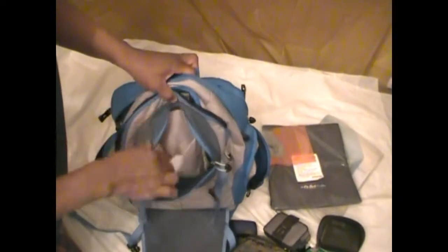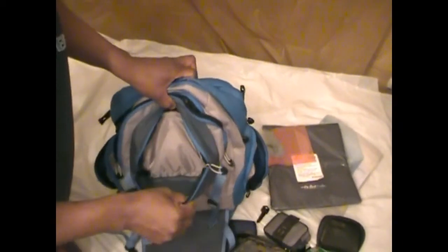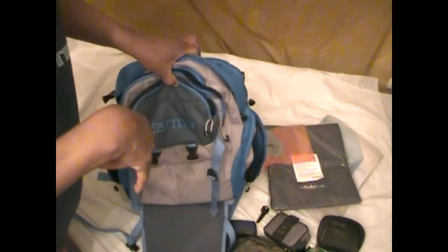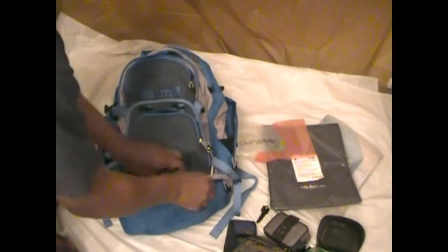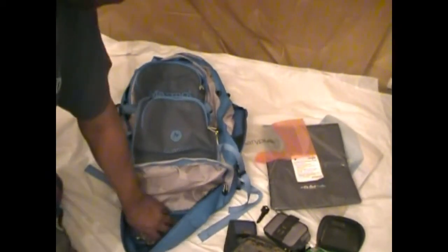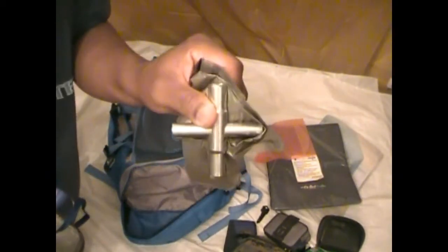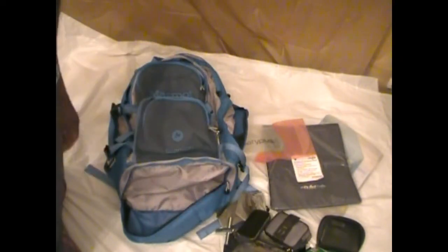All kinds of random stuff that I just dumped from my other bag into this one. And I almost forgot — down here you have another pouch which has some ID cards, a water key, some bags, and a lock pick set. That's pretty much it.